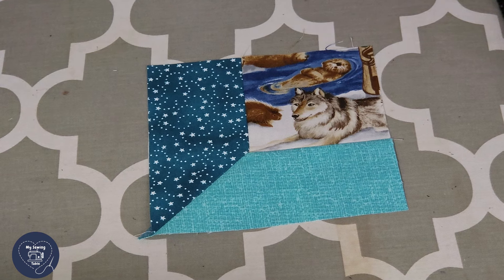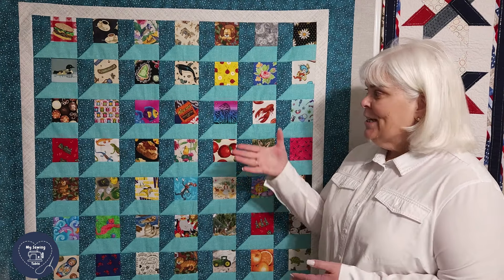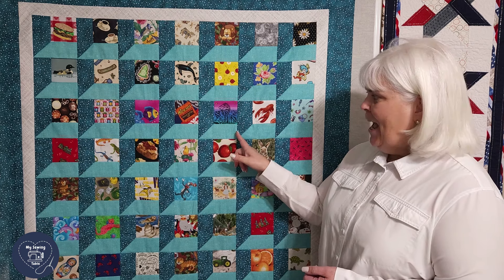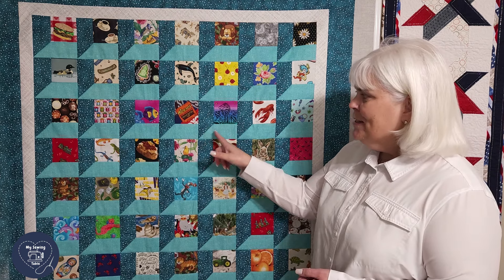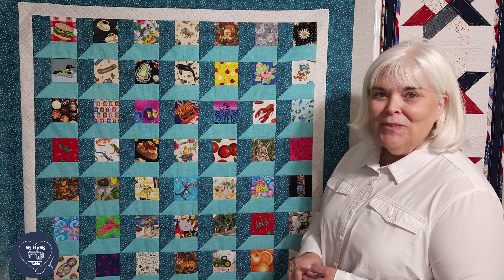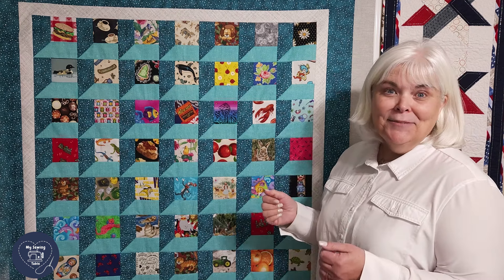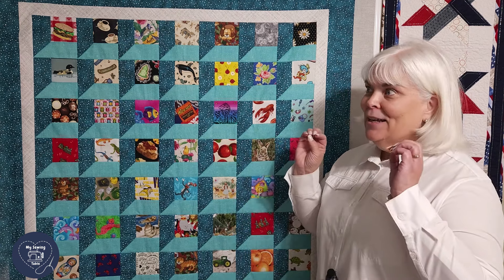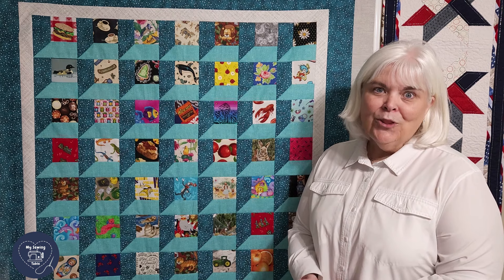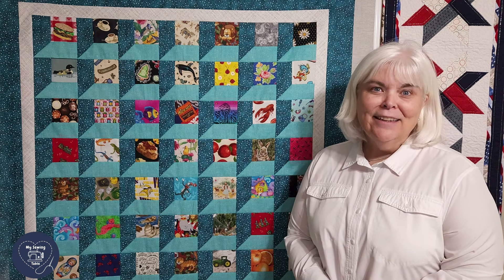Today we looked at the technique used to create an attic window with our Easy Angle. We found out that we can do this extended half square triangle to create the windowsill, which then allows us to make the whole wonderful little attic window. We might create an I Spy quilt, use a panel and add the attic window to make it look like you're looking through grandma's attic window — all of these are possible with your Easy Angle. For now, I wish you all many hours of happy quilting.